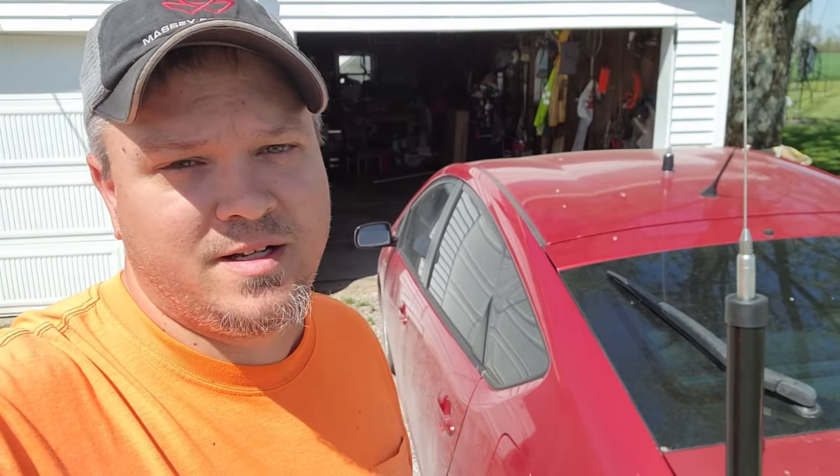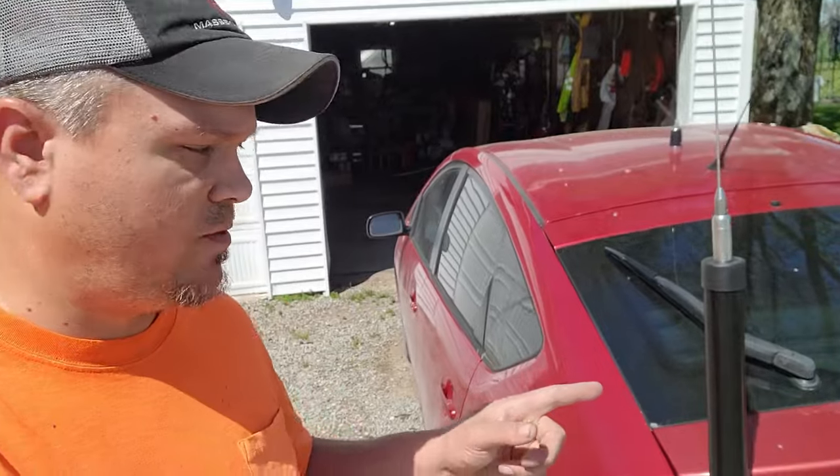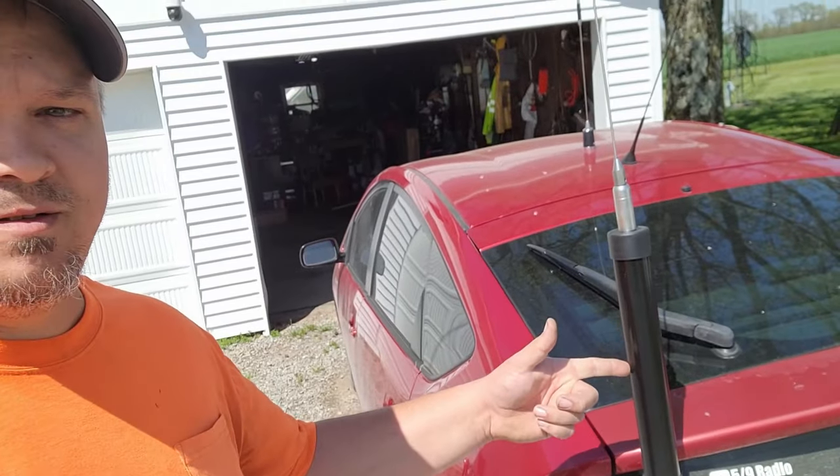Hey everybody, it's Ryan KC9OZA. Are you looking for a screwdriver antenna that won't break the bank? Stay tuned as I show you a great alternative to those pricey screwdriver antennas.